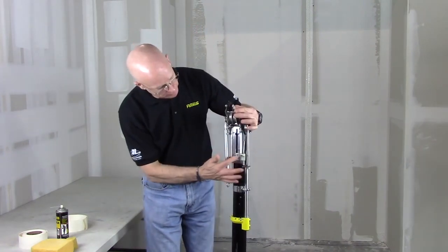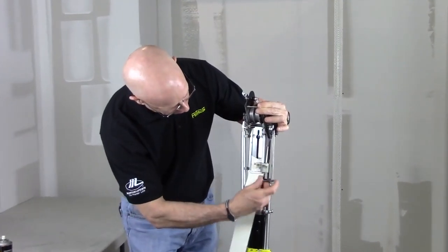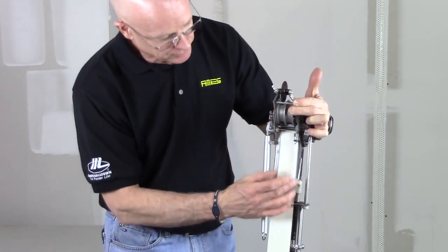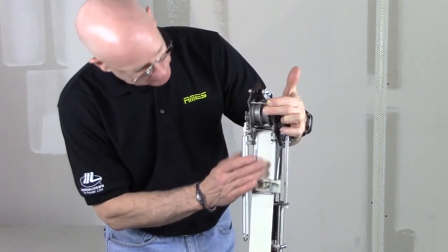A couple points that you want to definitely keep clean of joint compound from drying out is where your tape goes through. I've got the tape guide here — your tape will flow through this area right here all day. Joint compound will get in here and dry. You definitely want to keep that brushed off and washed during the day with a bucket of water and a brush. Just keep that nice and clean.